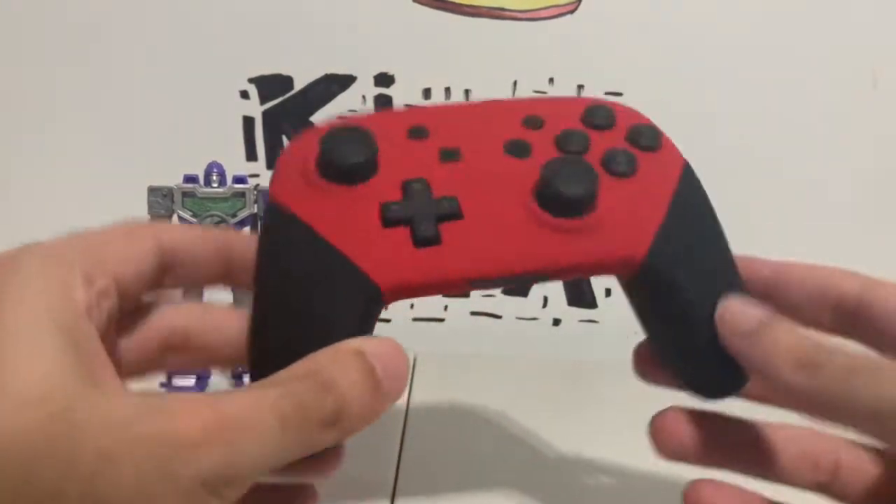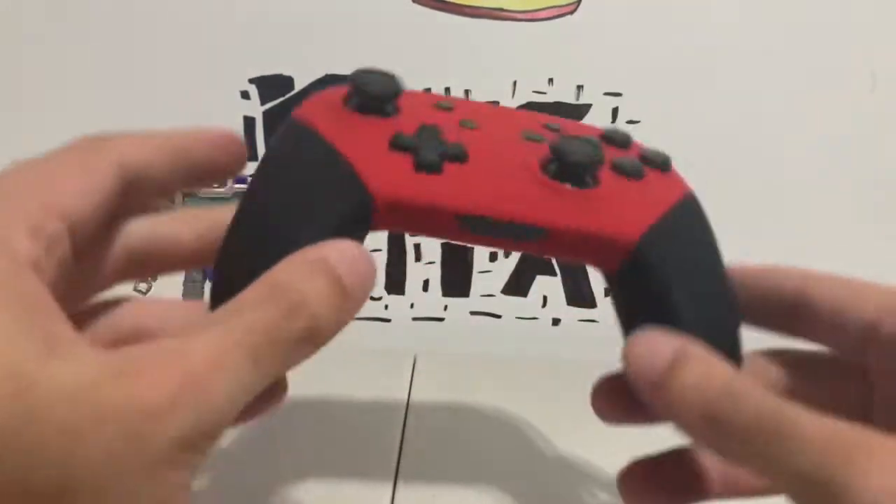I can't wait to start playing some Super Mario Maker with this — this is gonna be so cool.